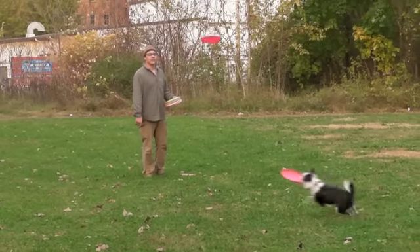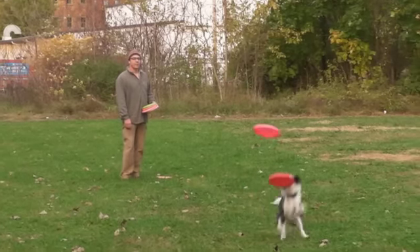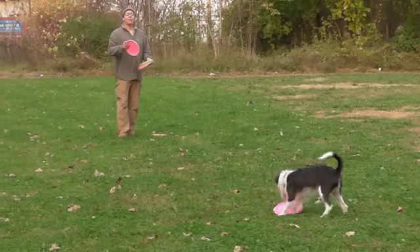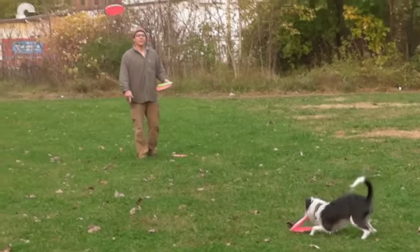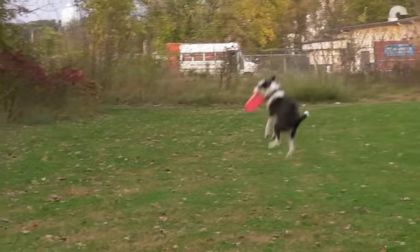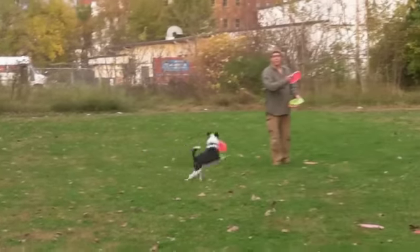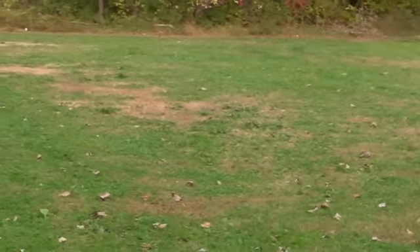Hops is like, huh? After this disc lands, he's going to drop the disc that's in his mouth in order to pick that one up — I will capitalize on that as well. Can you tell me that that is not reinforcing? We can capitalize on these mistakes and help prove that the drop makes the next disc happen.